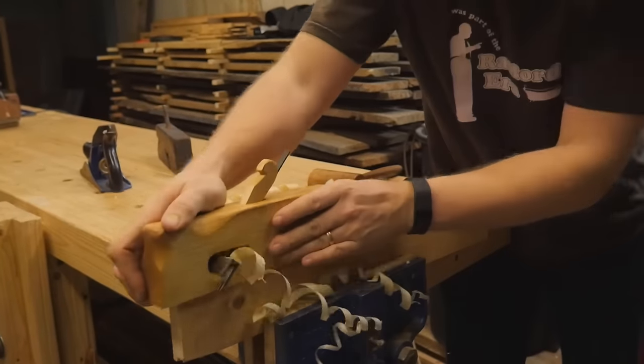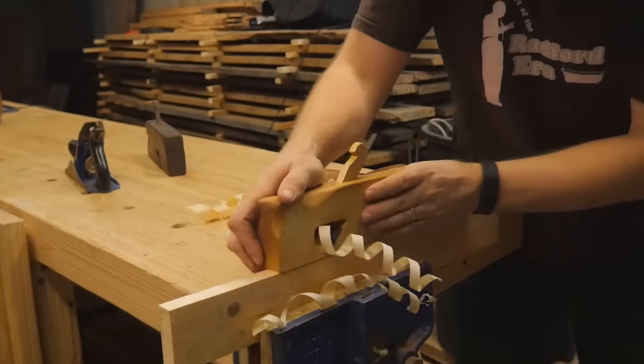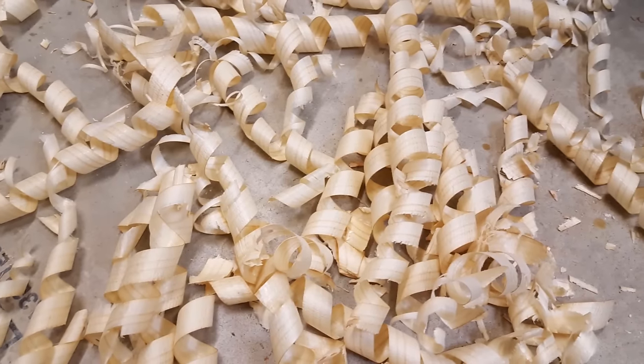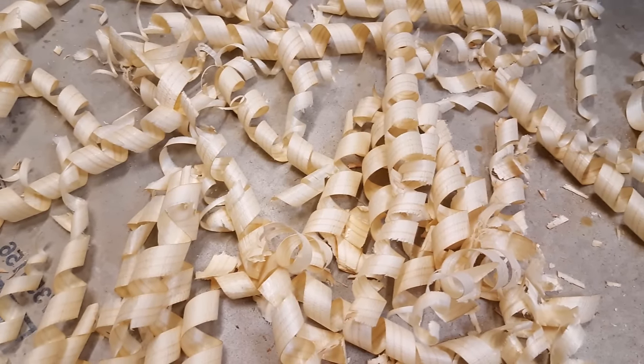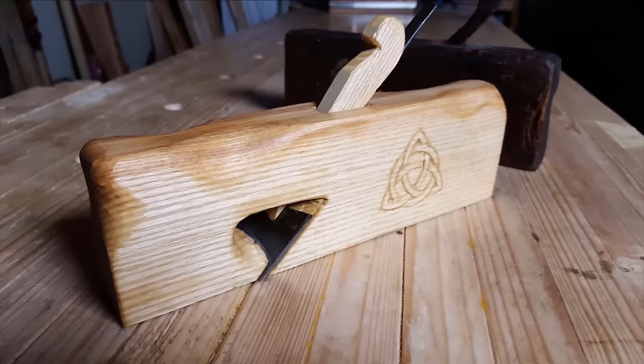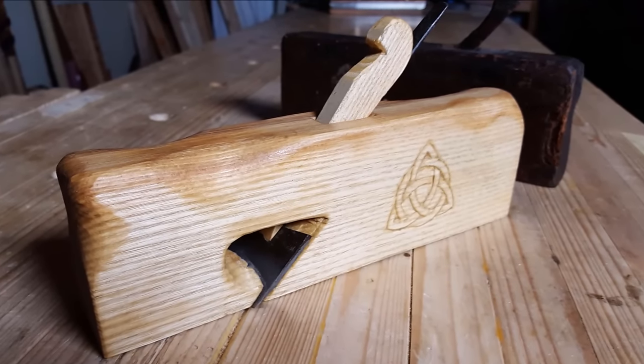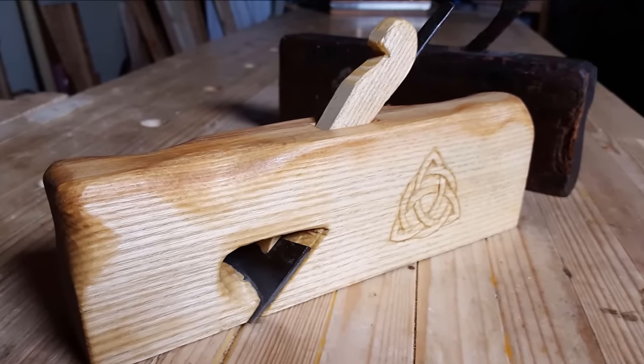And now you get to see how well it works. That plane doesn't know whether that board is pine or butter. I love these curls — every shop floor needs to be covered in these curls. That's a real plane, not like that newfangled adjuster thing the other guys are doing.